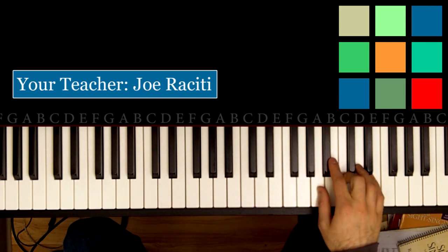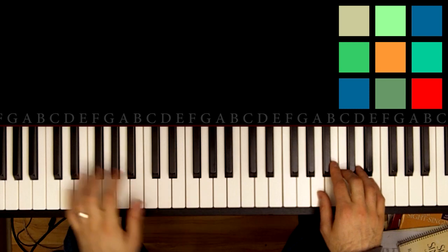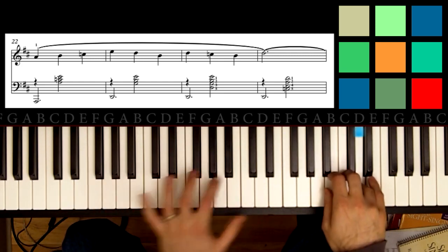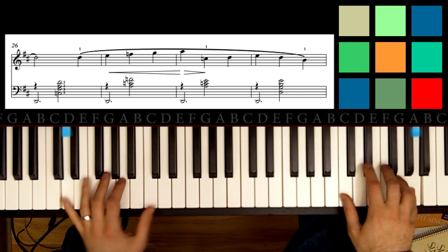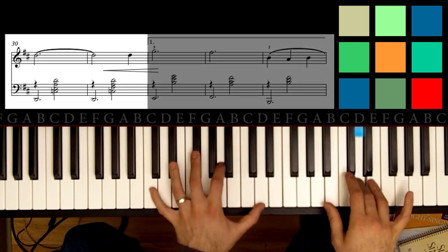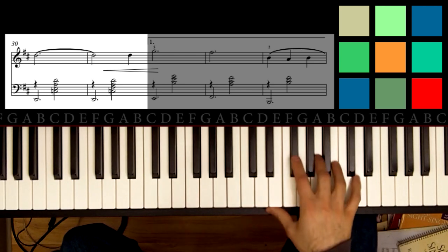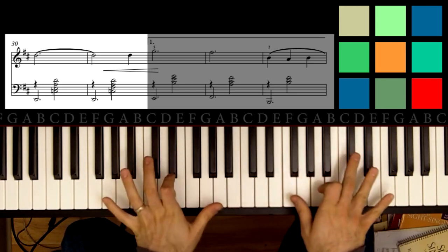Today we're learning Eric Satie's Gymnopédie number one. This is the third tutorial. I'll link to the second one and the first one above this keyboard. The part we're learning today is a little bit odd. I'm going to teach it to you in a way that hopefully will help you get through this quickly. It is going to take some time to get the shapes in your hands — they're a little bit awkward.